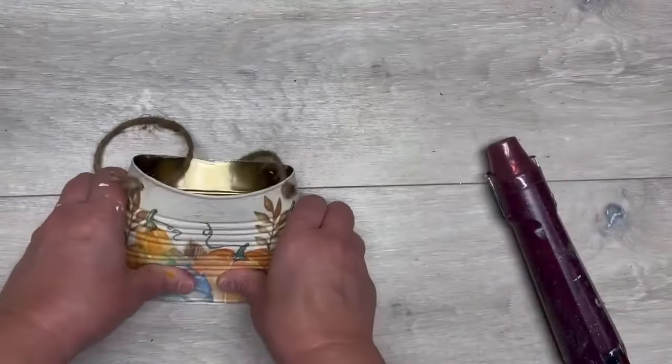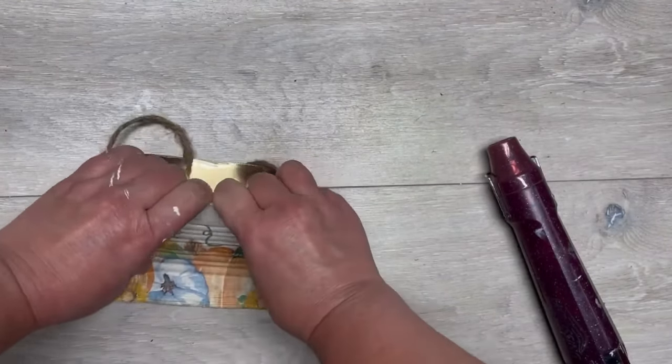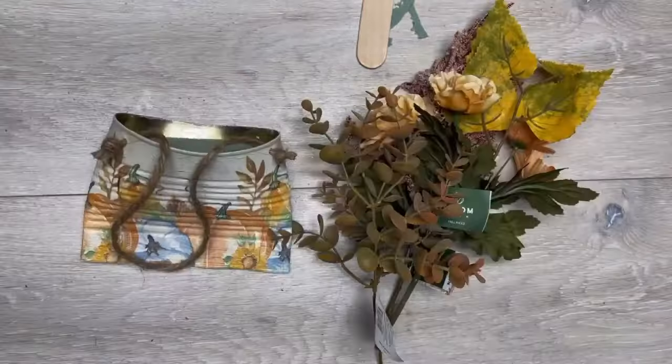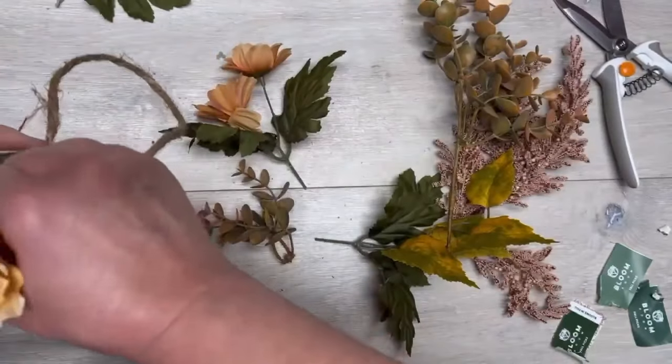This is where I messed up — I put a jute hanger on it and put it on the wrong way. All I did to remedy it was just smush it a little bit more, and it's fine.